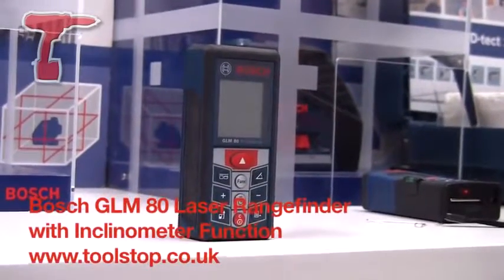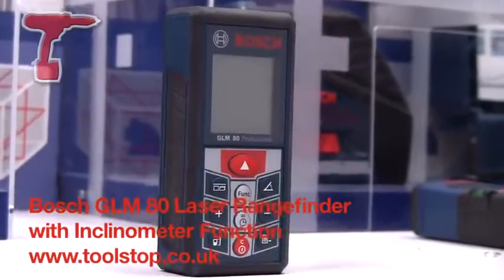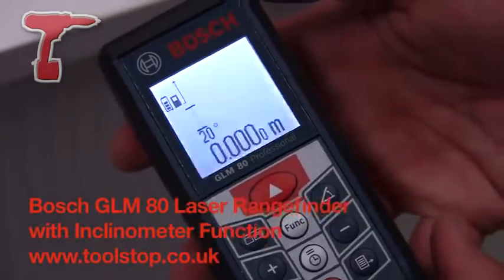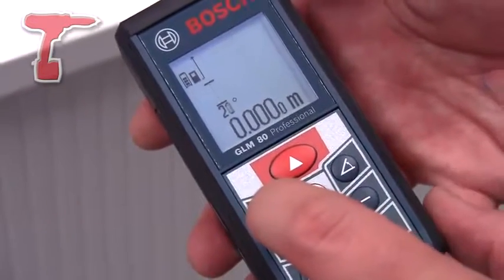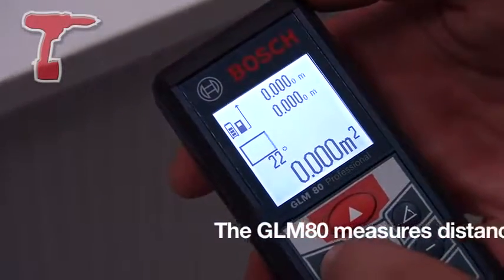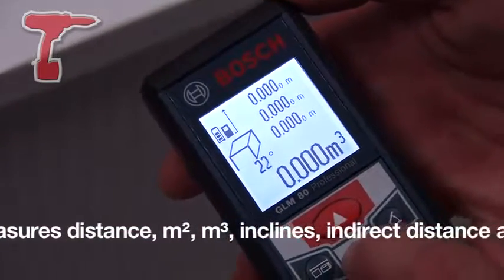This machine is the new GLM-80 Laser Range Finder and Inclinometer from Bosch Power Tools. The machine itself has an accuracy of 0.05 to 80 metres range with a plus or minus of 1.5 millimetres over the 18 metre distance. As an inclinometer it will work 360 degrees with a plus or minus of 0.2 degrees of error.